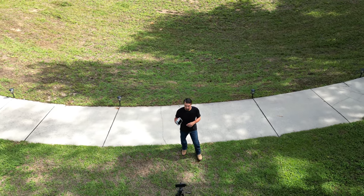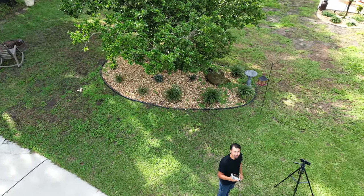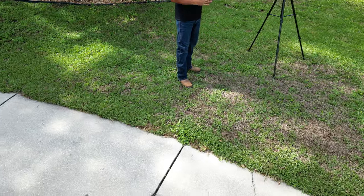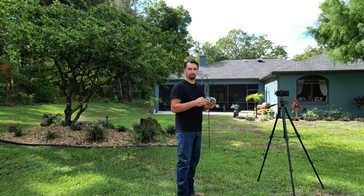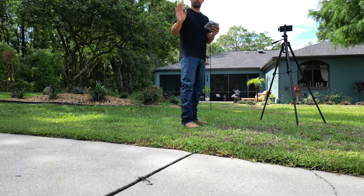The drone has a 30-minute flight time, and 30 minutes is more than enough for what you're looking to do to capture some of those aerial shots, depending on where you're traveling or what you're doing. The charging is fairly quick when you plug it in, so you're not going to have a lot of downtime.